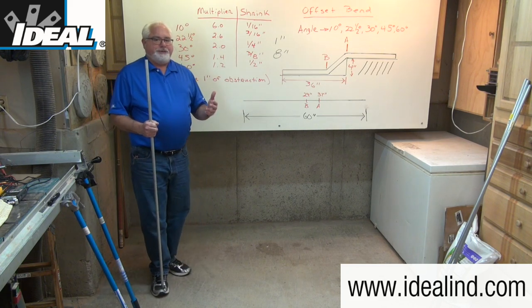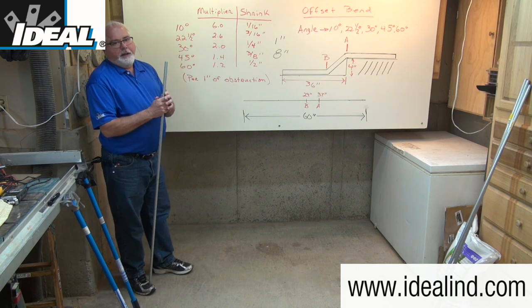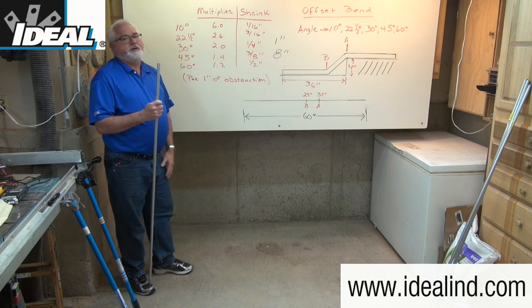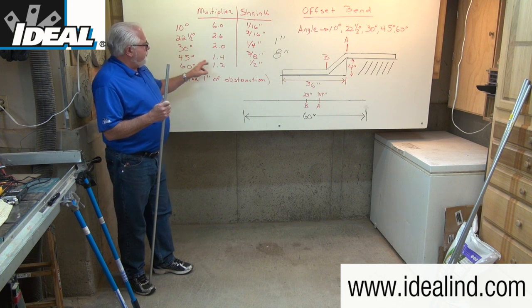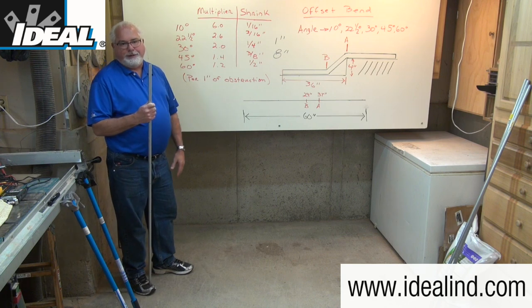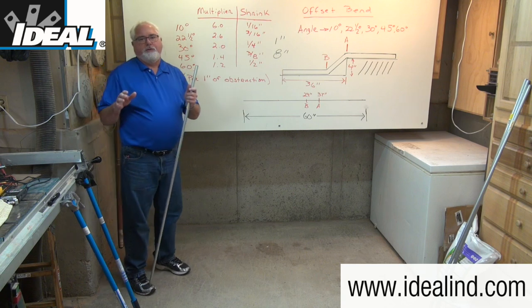On a 10 degree kick, the shrink amount is only about a sixteenth of an inch, so it's negligible, and the multiplier is six. For 22 and a half degree bends, the shrink amount is three sixteenths of an inch per inch of obstruction and the multiplier is 2.6. For 45 degrees, the shrink amount is three eighths of an inch and the multiplier is 1.4. For 60 degree bends, it's a half inch of shrink and the multiplier is 1.2.